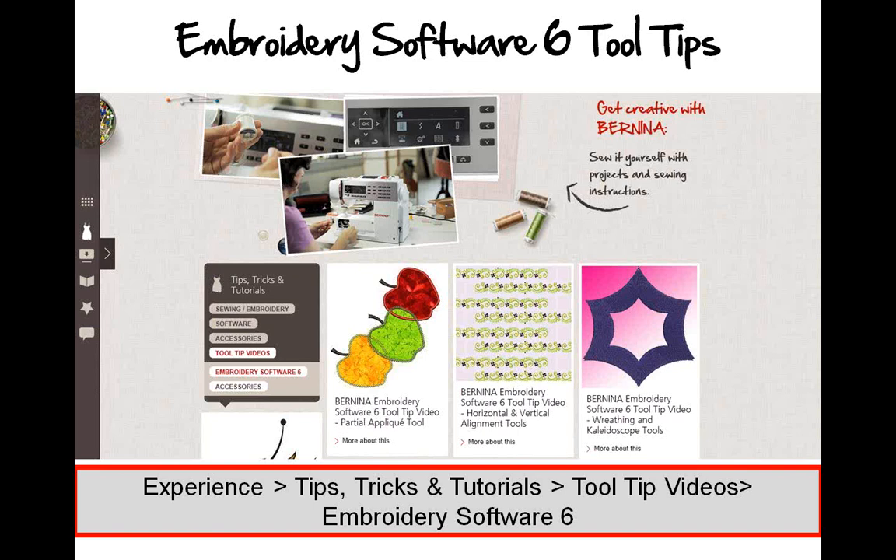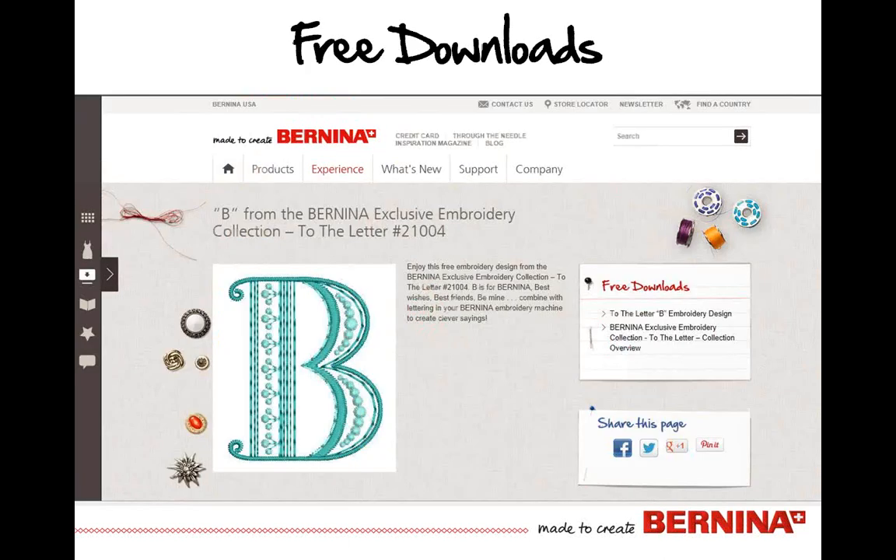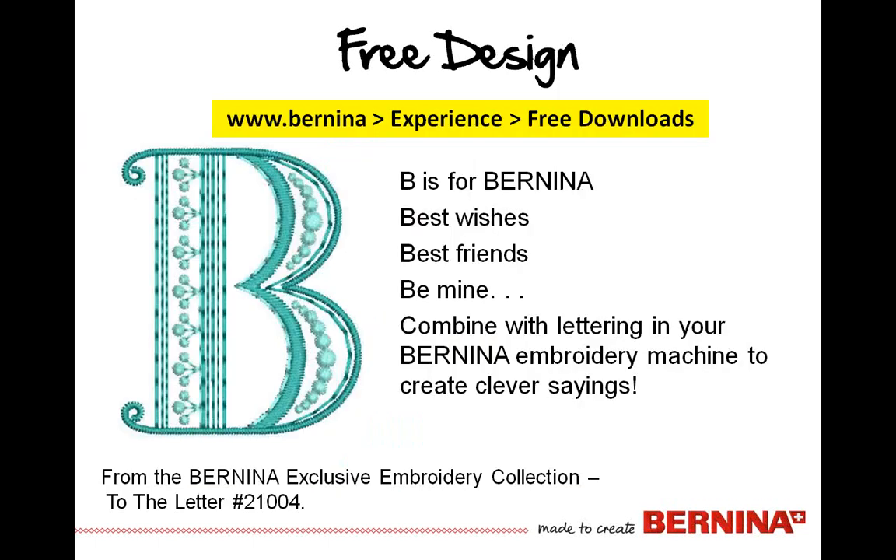When you're there, go to Sewing and Embroidery under Experience because there is a free download of the letter B that is part of the To the Letter Embroidery Collection. Once you select that, it'll show you exactly how to go about downloading. The letter B can be for best friends, best wishes — there are just a lot of neat, fun, clever things you can create with it. It allows you to play with one of them and see how beautifully this collection stitches out.